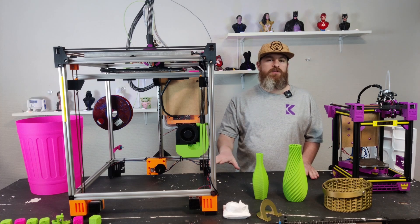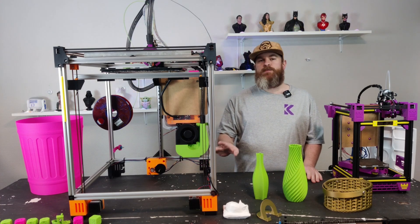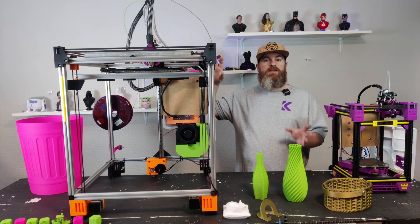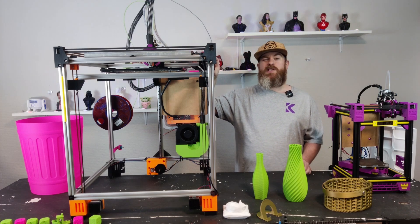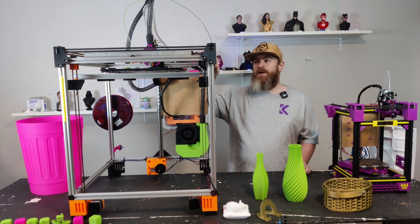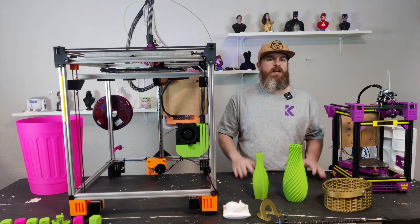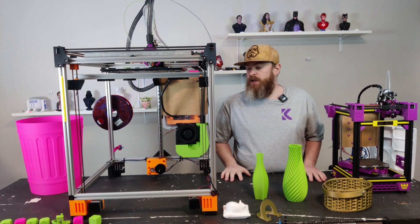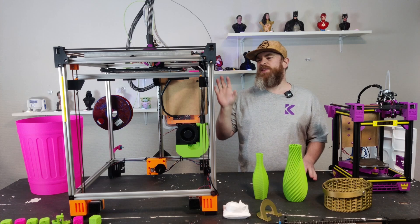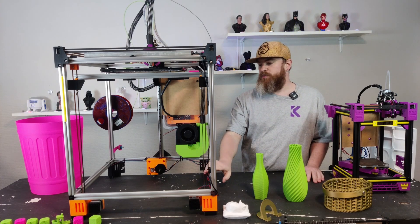Depending on your toolhead setup — Bowden or direct drive — whatever extruder you're using, that's a separate part. For the actual motion system you need five motors: X and Y, which can be small or big depending on your printer size. Personally I'm using 48mm motors and they're just fine — I print 25-minute benches that are perfect and they don't get hot. For the Z-axis I'm using 34mm motors, which are the cheapest I can find locally. For this size printer, 34mm might be on the smaller side, so anything from 250 down to 180 oz-in — 34mm and even smaller — should be more than fine.